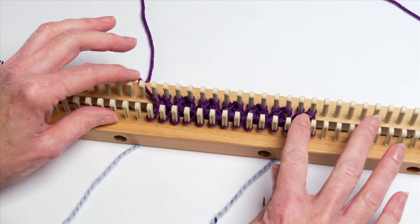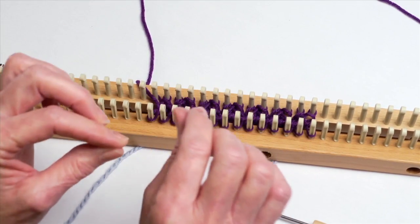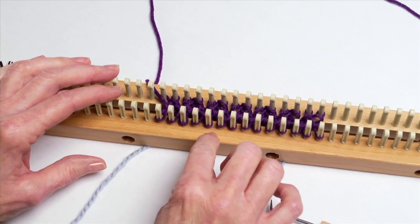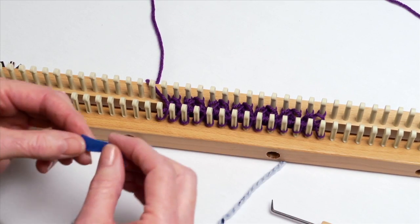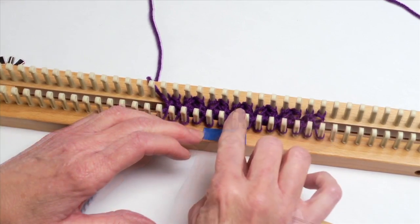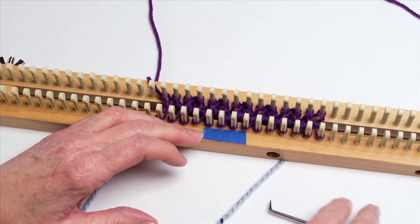We've just completed a row of ribbing stitch and what we want to do is make some pretty cables with two of those ribs that can kind of snake in between. What I like to do is mark the four pegs I'm going to use for the cable — these two and then the next two — and we're just going to create a cable right here down the center of our knitting.